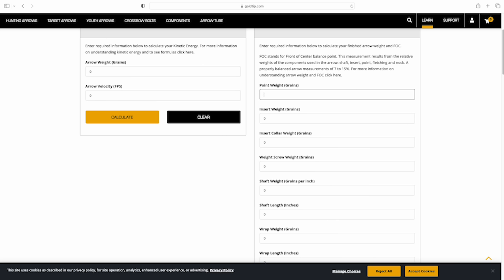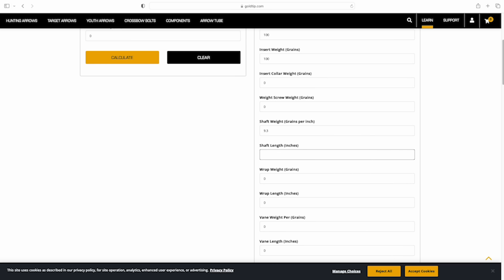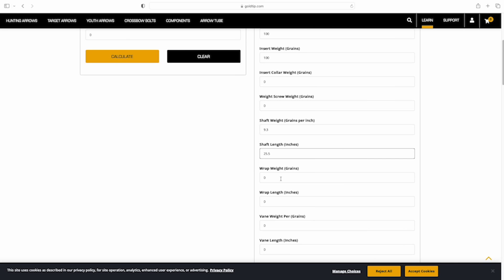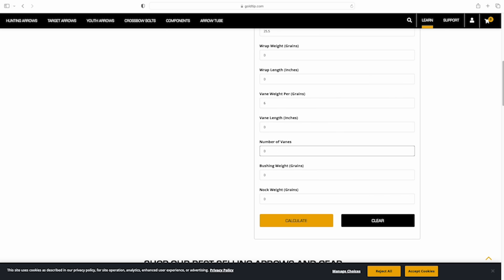Gold Tip has a really easy FOC calculator where you input all your weights and it gives you a rough estimate of your FOC percentage. Point weight: 100 grains. Insert weight: 100 grains. No collar. Shaft weight — the 340 spine is 9.3 grains per inch. Shaft length carbon-to-carbon: 25.5 inches. Vane weight: about 6 grains per vane. Three fletch. Knock weight: about 20 grains for the lighted knock. Result: right around 475 grains total, 15% FOC.